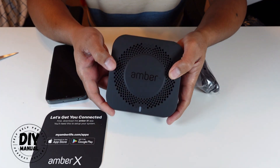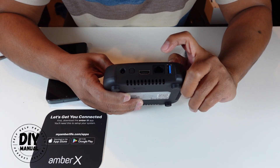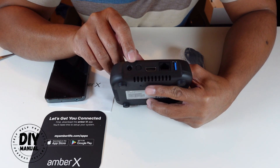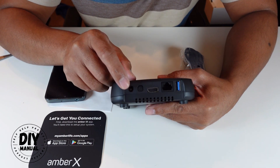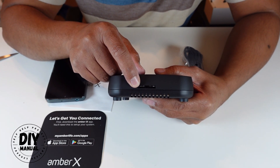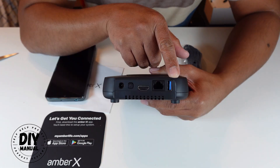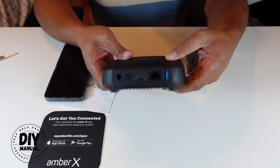Looking at the device, on the back you have a USB 3.1 port, an Ethernet port, and an HDMI port so you can hook it up to a display. You also have the power on/off button and the power input. On the side there's an SD card slot. This unit only has 512 gigabytes of storage, but you can always add an SD card, a flash drive, or an external hard drive.